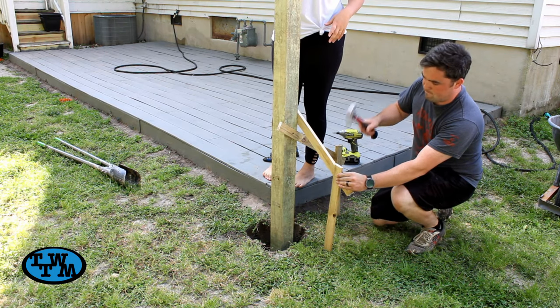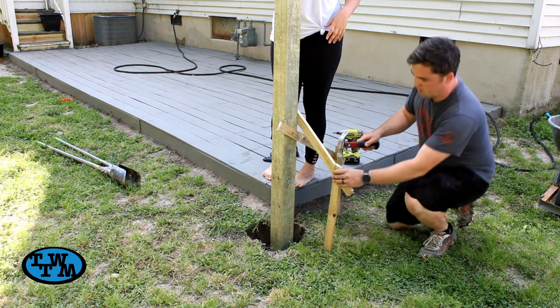Once you screw one in, and if it's not level, then just hammer the bracing a little at a time until the post is level.